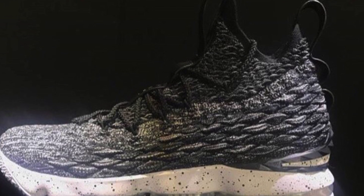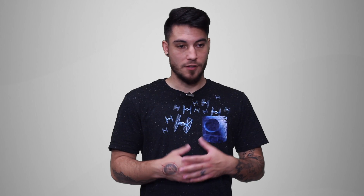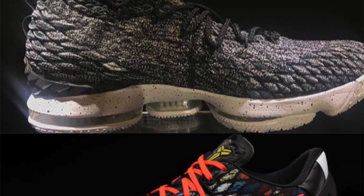The tech specs are currently unknown as far as the official branding of each item. There are rumors that they feature what they're calling Battle Knit as far as the upper is concerned, which is a weird name, but that's cool. So if that is the actual name, I feel like Battle Knit is just going to be a beefier version of Flyknit. Essentially it's a one-piece upper — kind of looks like a dragon.